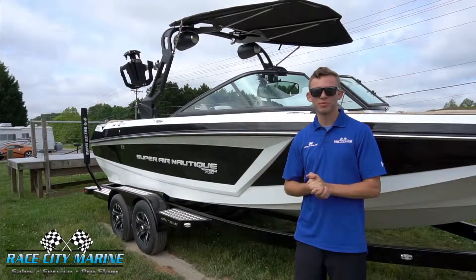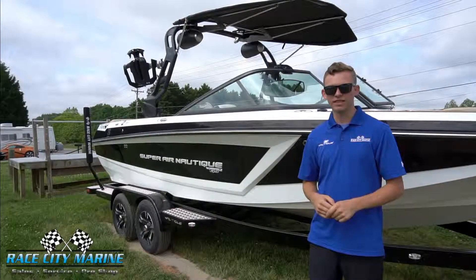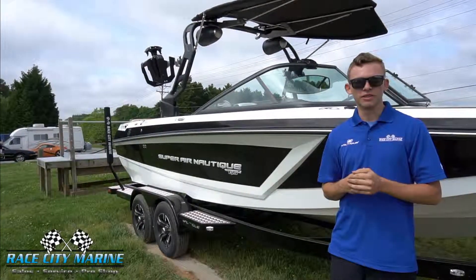What's up everyone? This is Mike at Race City Marine and today I'll be showing you one of our 2019 Super Air Nautique GS22s. If you'd like to come see the boat or schedule a test drive, you can find our contact info in the description below.